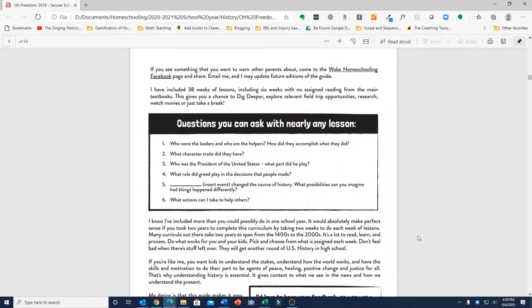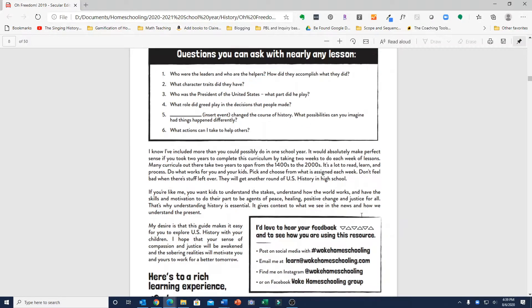She includes a few questions to ask during the lessons to further the learning and check for understanding. These include things like who are the leaders and who are the helpers, who was the president of the United States at the time — which your children might have to research — and what part did the president play in that time in history. There are several other questions as well.